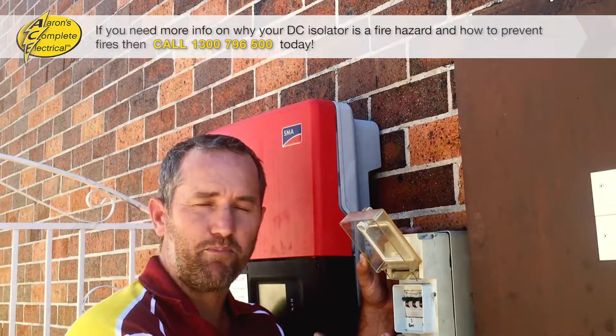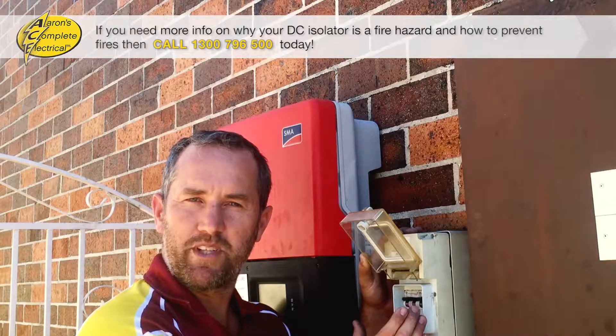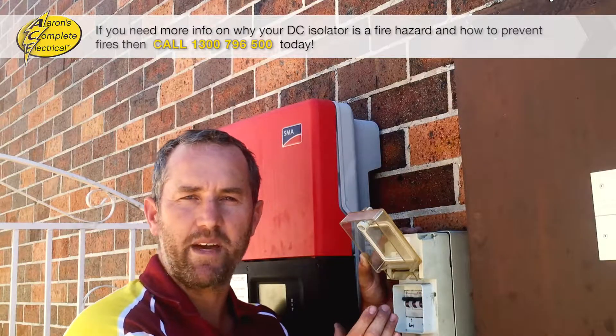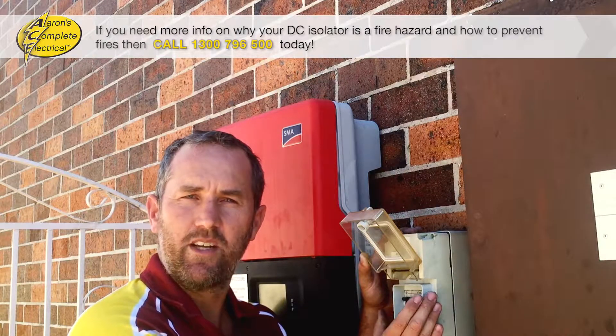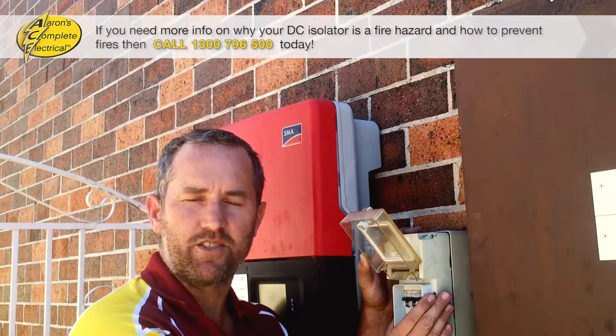Now there's been no recall of this product, but because we've seen so many problems with this type of isolator industry-wide, no one is really using or recommending them anymore. If we find one of these at your house when we come to repair your solar system, we will 100% recommend that you replace it as soon as possible.